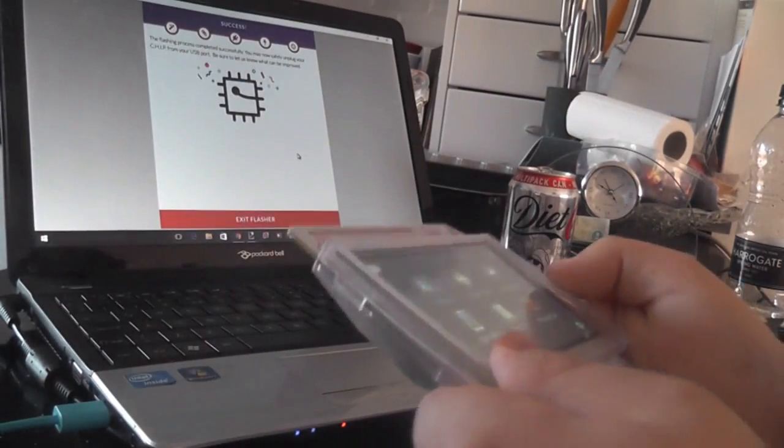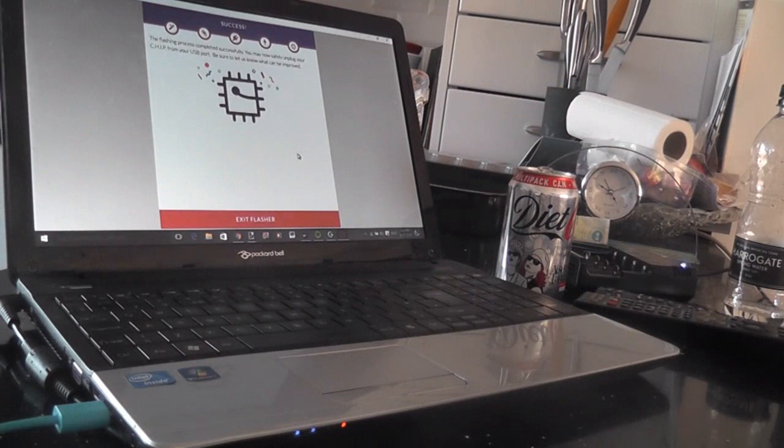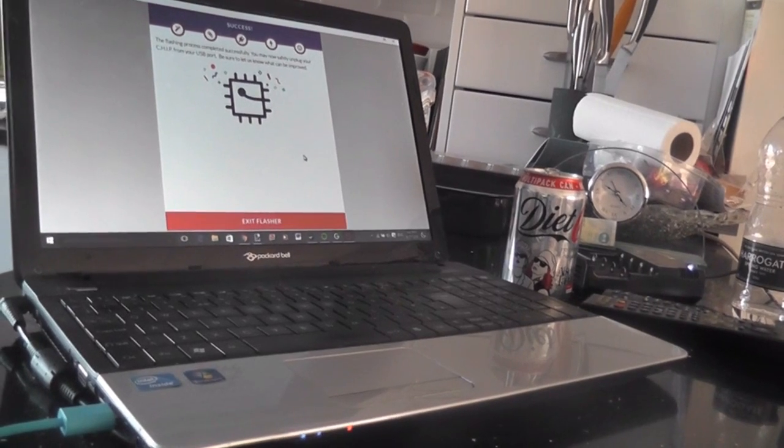Anyway guys, I hope you enjoyed the video and I hope it helped you out. If you have any issues with the flashing process, let me know in the comment section below and I'll do my best to help. As always, you can check the forums — they're pretty active over there. See you soon with another PocketCHIP video, cheers!